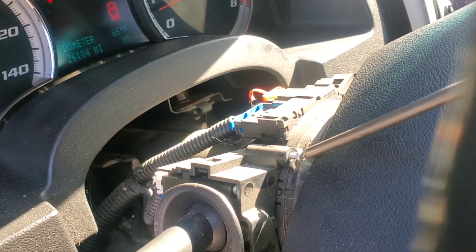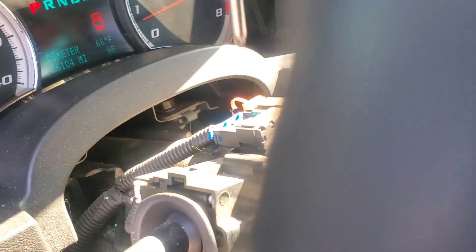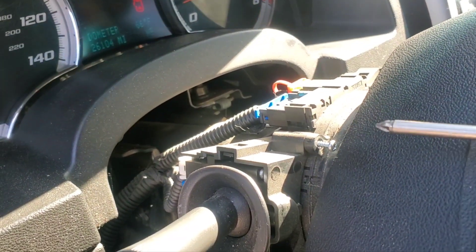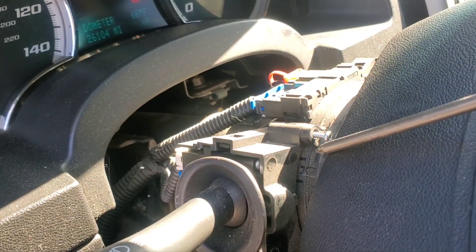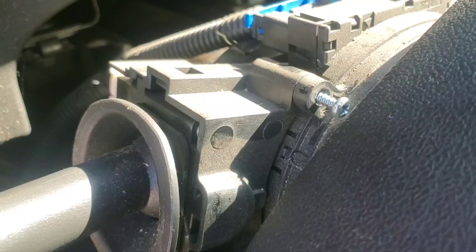You actually have to push on the steering wheel here to get that screw out. Then rotate it up to about the eleven o'clock position to twist that upper screw out. You do have to put some pressure down and bend this plastic just slightly, because the screwdriver doesn't go straight in — you need a little angle and a little pressure. Now take the screw out.